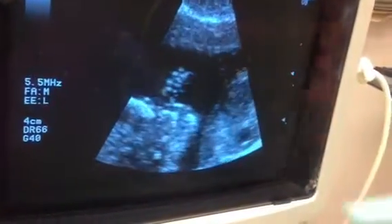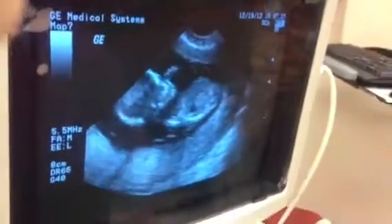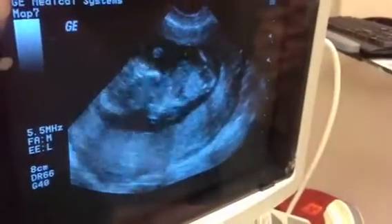This is the fingers. You can clearly see the heart beating. That's what's good. The heart, the stomach, and here's the legs actually here, the little legs.